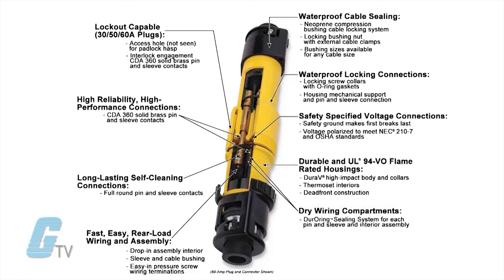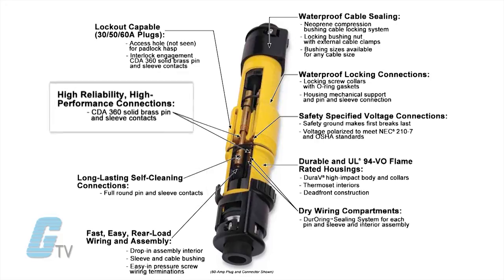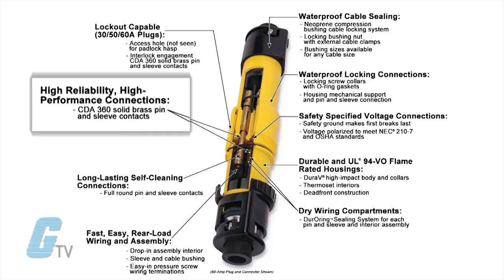The pin and sleeve design enables higher current flow at cooler temperatures due to the large contact circular areas. The contacts are designed to self-clean upon mating and unmating and are constant pressure pin and sleeve contacts made of solid CDA 360 brass.